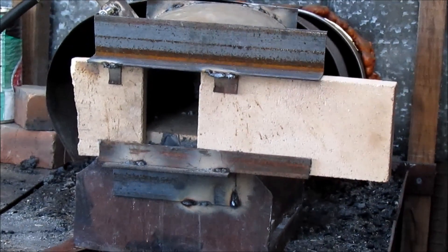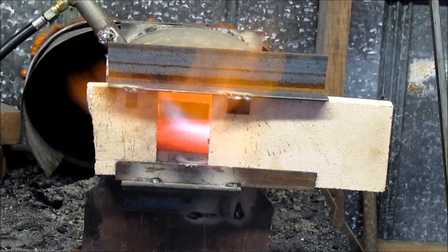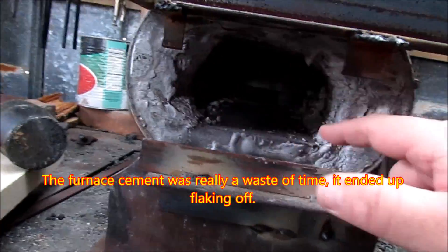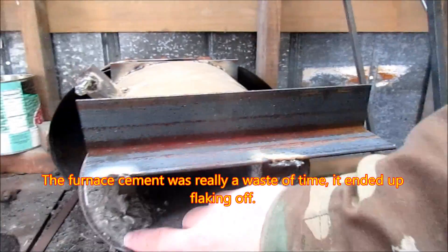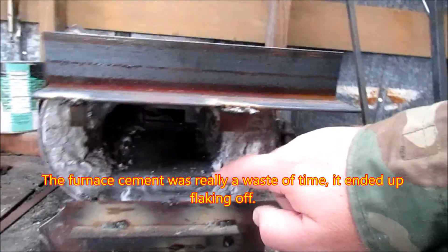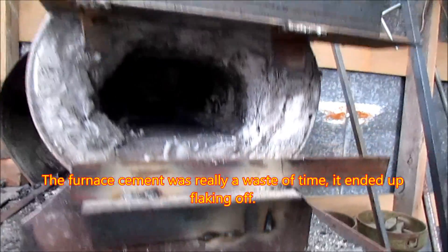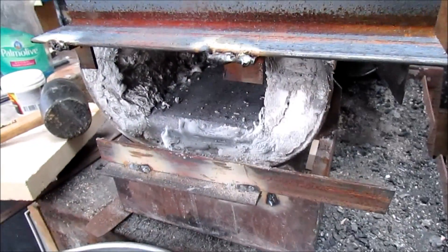All right, here's the first firing. After having it fired up for a little bit, you can see that the rigidizer did get solid. The furnace got hardened up too — not real pretty, but it worked anyway. That's with the door removed.